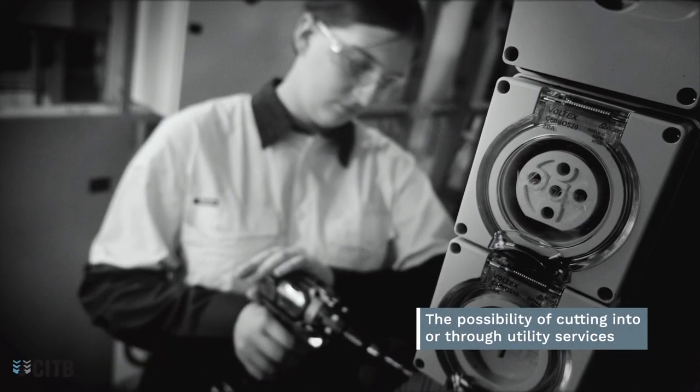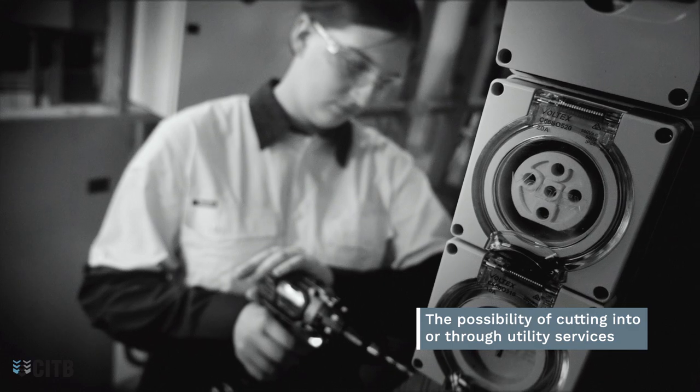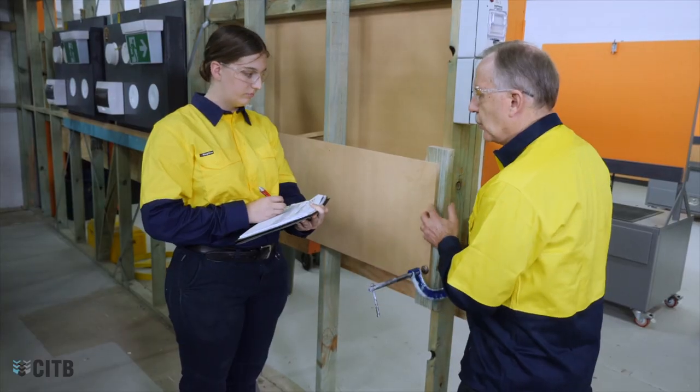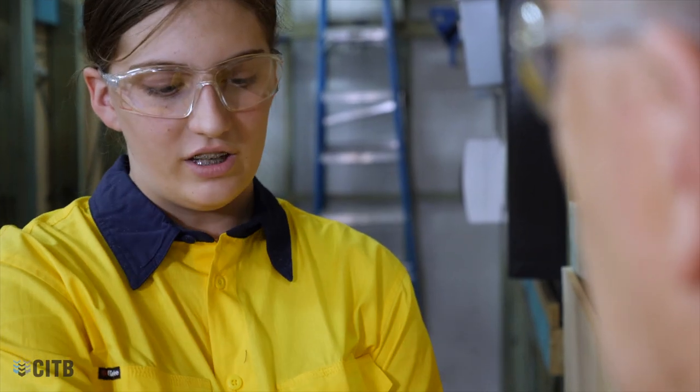The possibility of cutting into or through utility services, and the risk of drilling into asbestos containing material. Due to these potential hazards, a thorough risk assessment of the environment and the task needs to take place before commencing work.